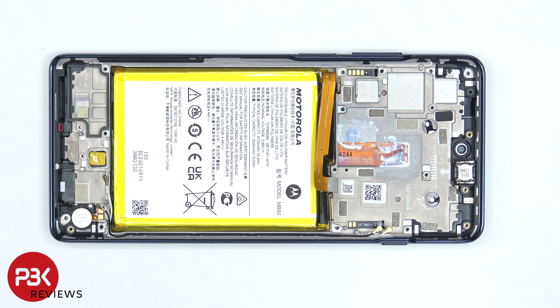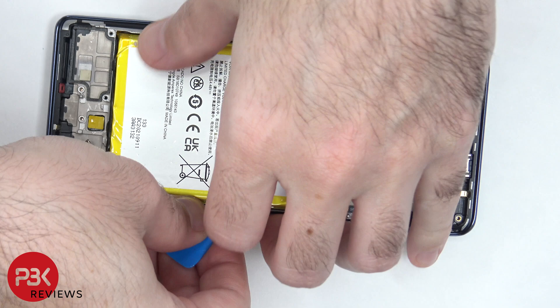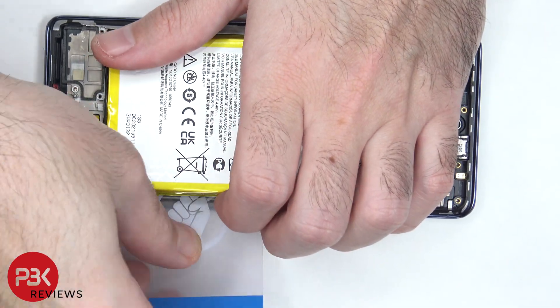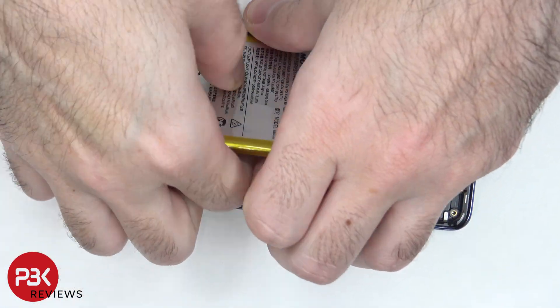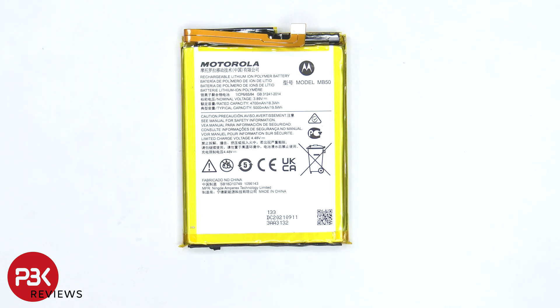In order to remove the battery, there are no pull tabs to help us pry the battery off, so we're going to have to use some isopropyl alcohol and apply it to the edges of the battery, and let it sit there for about a minute so it eats away at the adhesive underneath the battery, making it easier to pry it off. Here's a better look at the battery, and the adhesive underneath the battery is extremely strong, so prying it off is going to be difficult.